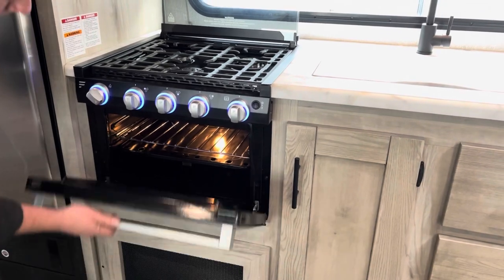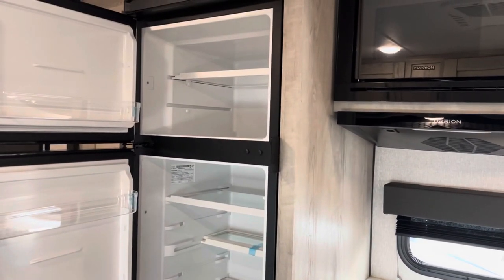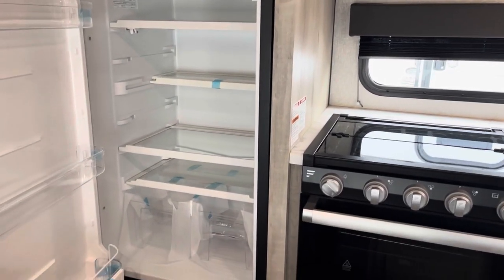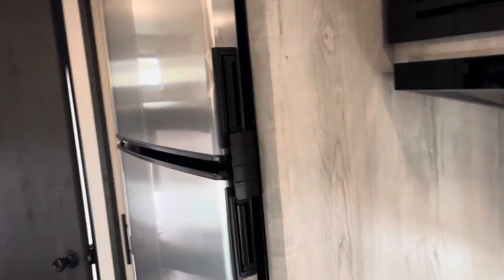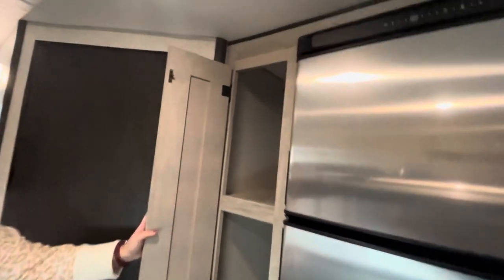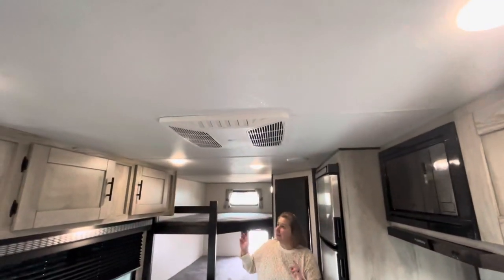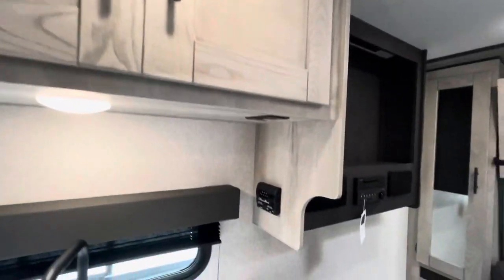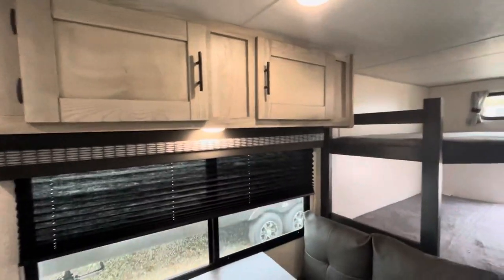Perfect for cookies and biscuits! Coming right on around, they give you a very nice stainless steel Norcold 10 cubic foot 12-volt refrigerator. These are a great size — we personally have one that size and it is wonderful. You do have one 15,000 BTU Coleman Mach air conditioner, and the control is right down here.